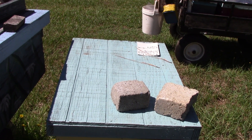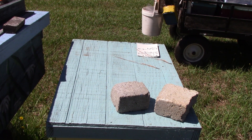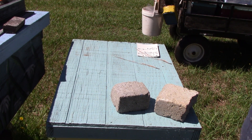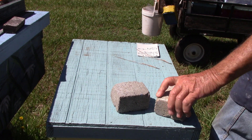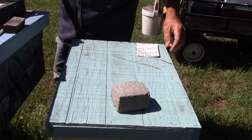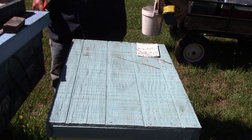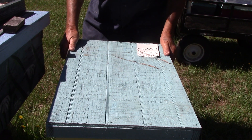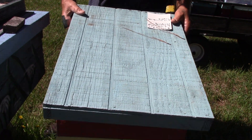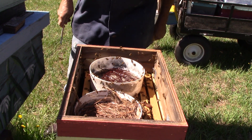Good morning, people! This is Sam, South Carolina Happy Bees. This is hive 619. These queens here are supposed to be hatching on 6/22. We're going to hopefully be able to cut some queen cells out of here today and make some more.